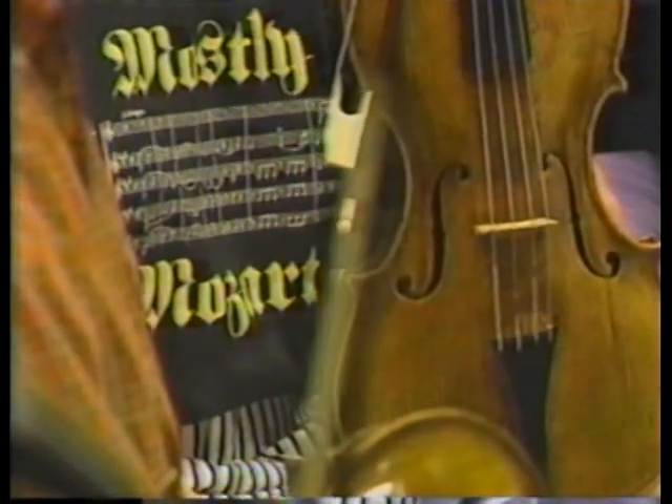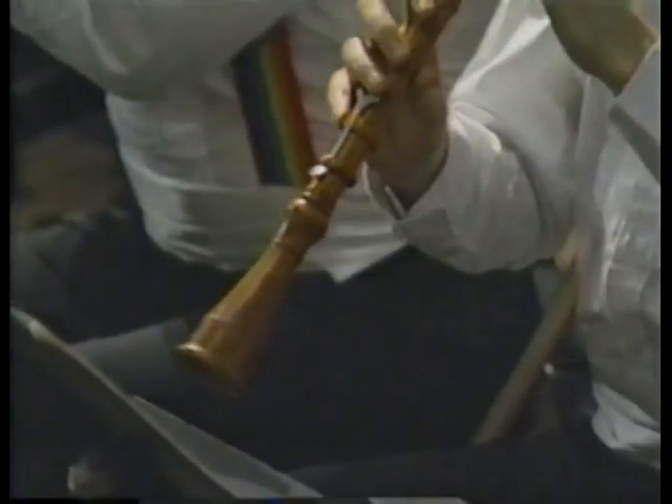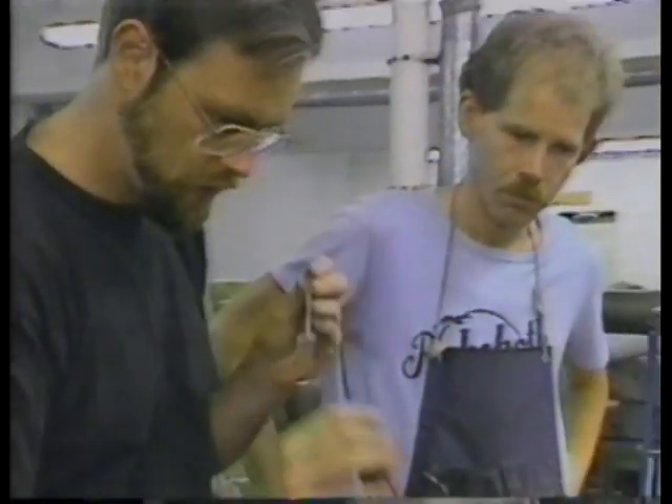The recreation of Baroque instruments has helped to popularize early music. The excellence of the playing is a reflection of the excellence of the instruments, made by today's new master craftsmen.